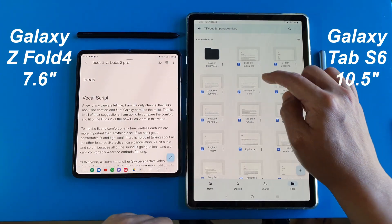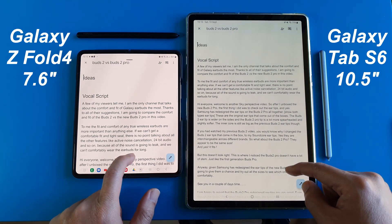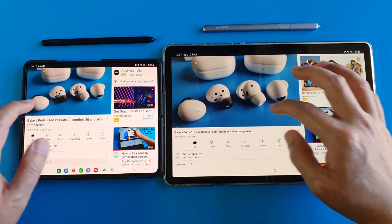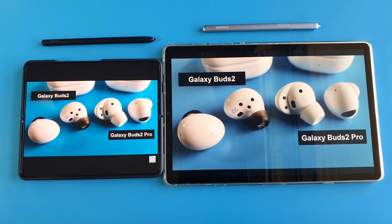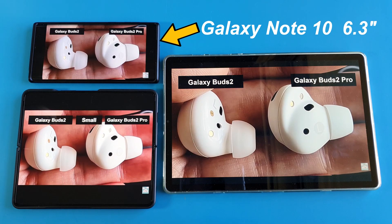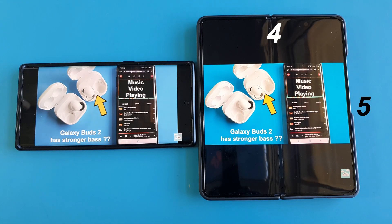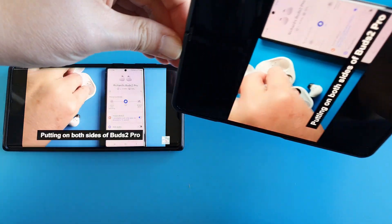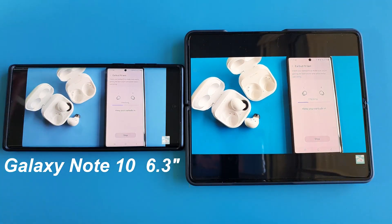This is how a Google Docs document looks on the Z Fold 4 compared to my Samsung Galaxy Tab S6 10 inch tablet. Initially I thought I might be able to replace my Tab S6 with the Z Fold 4, however in reality the screen on the Z Fold 4 is a lot smaller, and I regard them as different category devices. Because of the 5 by 4 aspect ratio of the inner screen, 16 by 9 videos are actually a lot smaller — about the same size as my 6.3 inch Galaxy Note 10.